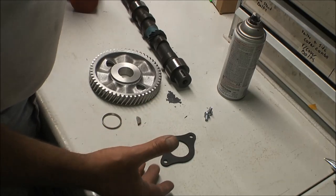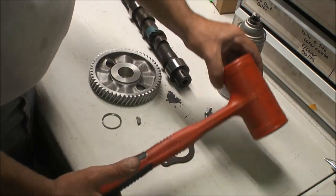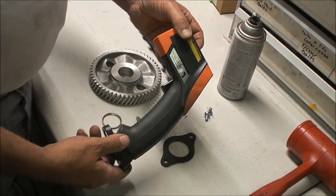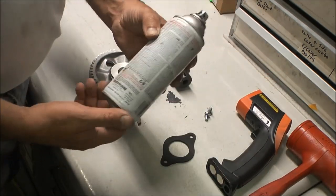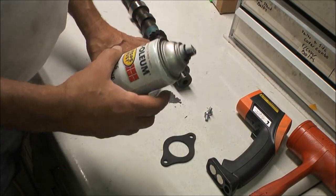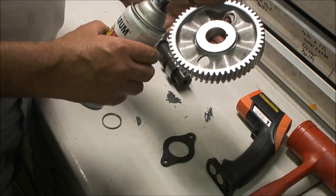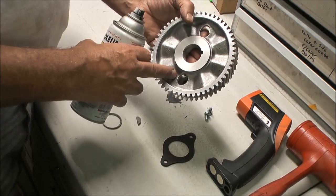The tools you'll need for doing this job, at least the ones I use: a large dead blow hammer, an infrared temperature gun, and a can of black paint. What you're going to do with the paint is spray it on the back side of the gear so you can monitor the temperature as you heat it up. If you try to monitor temperature on shiny metal, it won't read properly.